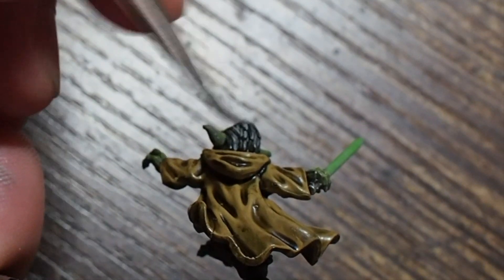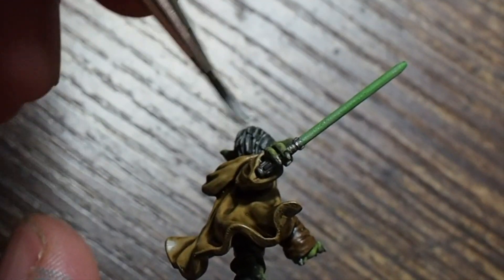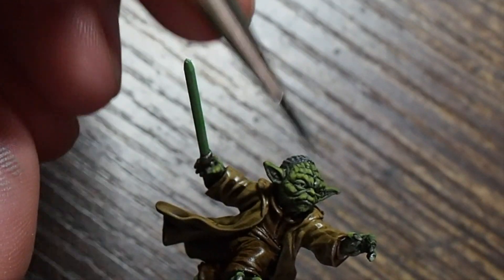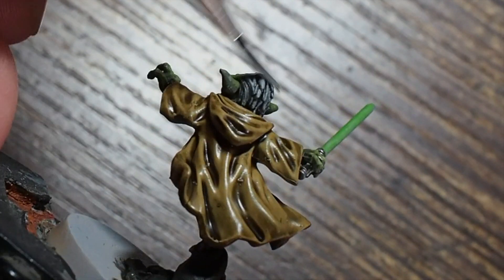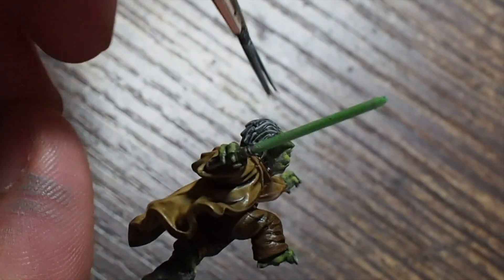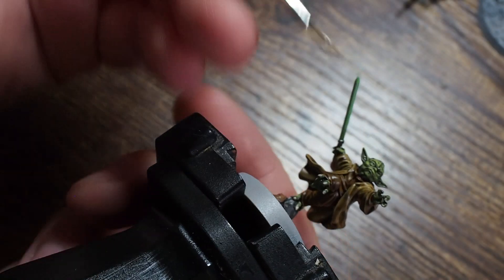I'm going to use a graphite color from AK Interactive. If you don't have this, you could use blue gray pale from Vallejo. I'm doing a very small controlled dry brush just across the hair - a very small controlled dry brush because dry brushing is quite messy and you don't want to get this on the green you've spent a lot of time doing. Then I'm going to mix graphite and silver gray together 50/50 and lightly dry brush this across again. A sky gray from Vallejo would also work as a really nice highlight tone for the hair.